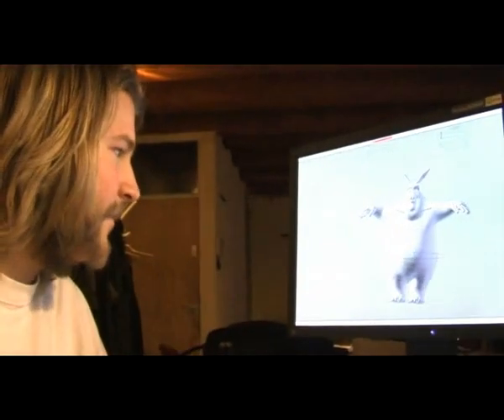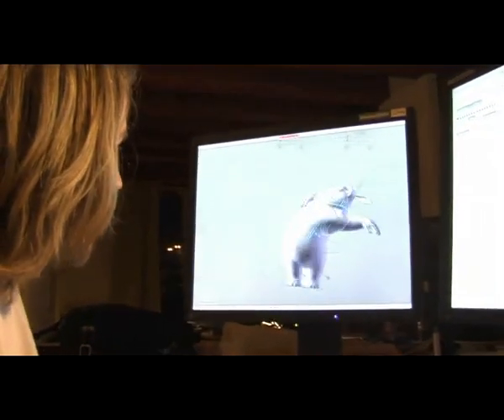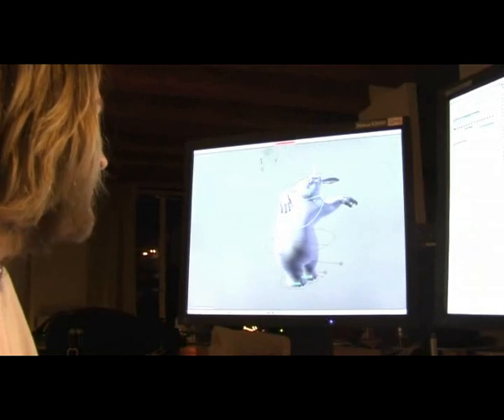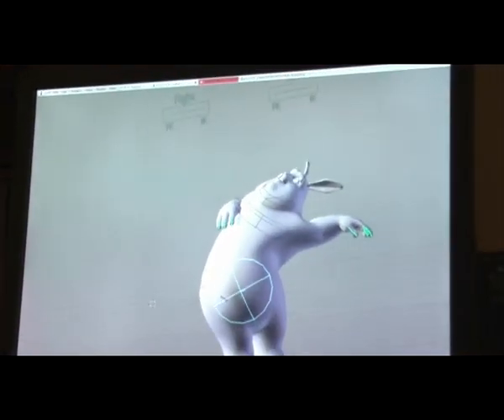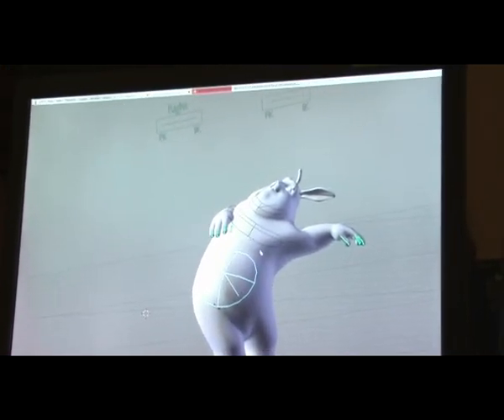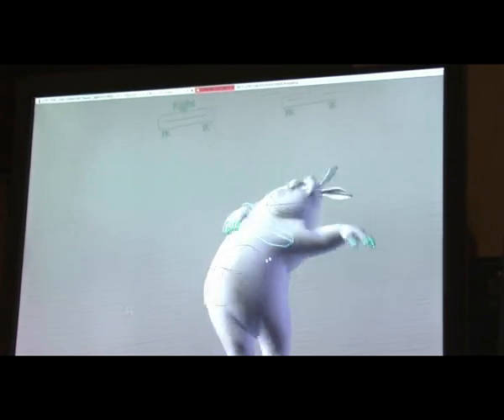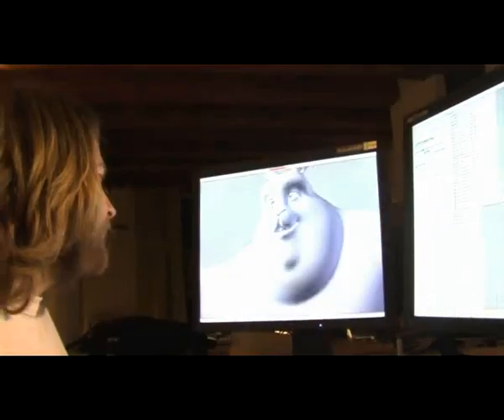And also if the deformations don't work out quite as the animator might have expected — let's say something extreme like this that doesn't make any sense — they can try to make it make more sense by rotating these things and scaling around them, so it just gives them a bit of control to play with.